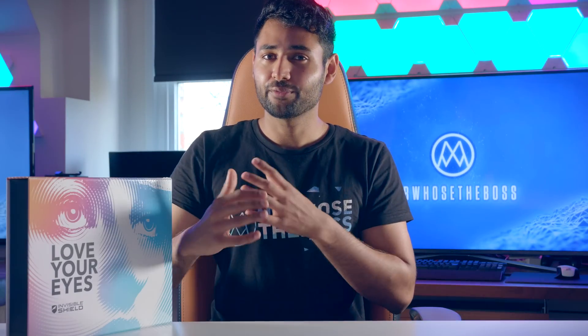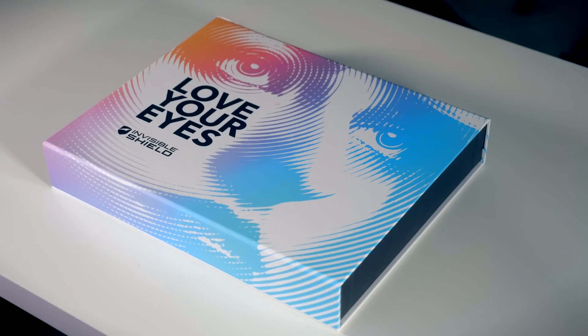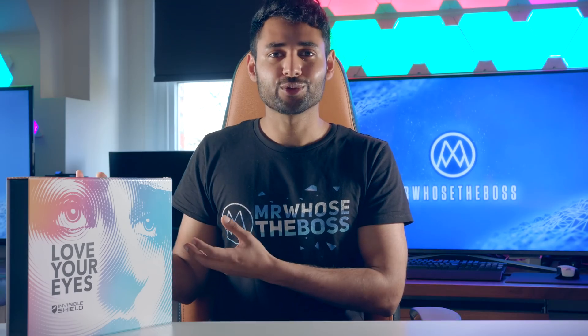Digital eye strain is something that affects about 65% of the connected population, and today I've partnered up with Invisible Shield to show you a solution that I don't think you saw coming.